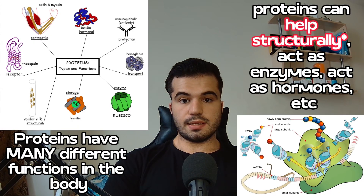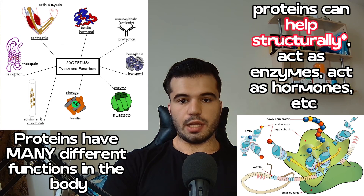Protein synthesis is extremely important in the body because proteins can do various things including help structures, act as enzymes that catalyze certain reactions, or even act as hormones — things like luteinizing hormone, follicle stimulating hormone, growth hormone, etc. So by binding to a specific DNA sequence, Forkhead Box O3 can dictate the rate at which DNA is transcribed into messenger RNA, thus regulating protein synthesis of many different proteins. We're going to discuss its functions after we discuss the associations with very long life.